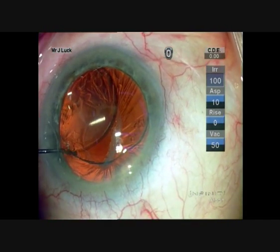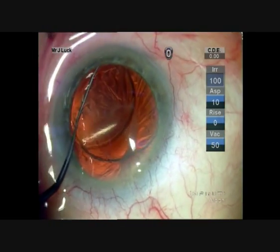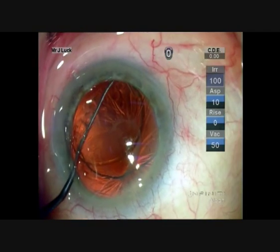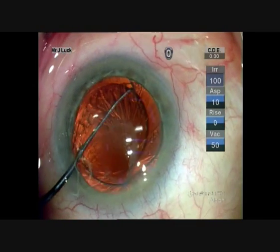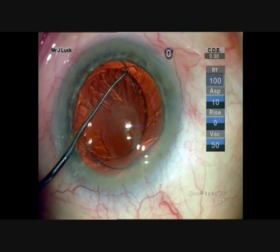The options here are to leave it in the sulcus — these lenses sit quite well in the sulcus. You can suture the haptics to the iris using a Sipsa sliding knot technique, or you can put in an anterior chamber lens. This was considered to be the best option at the time.